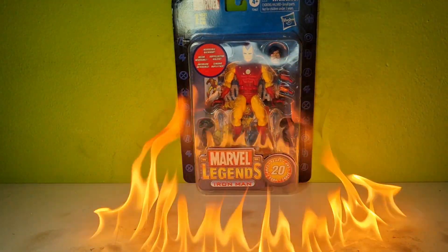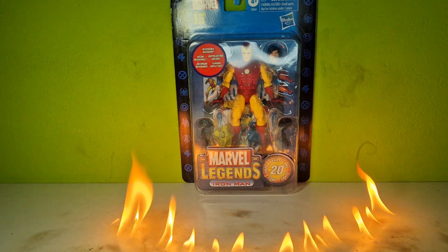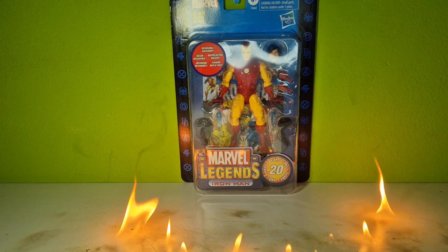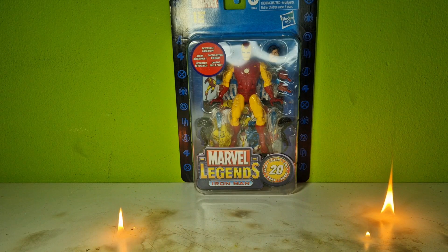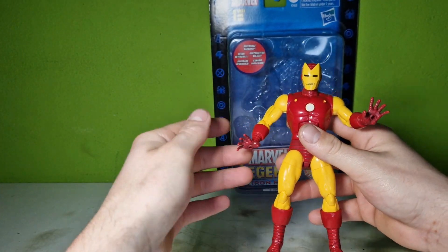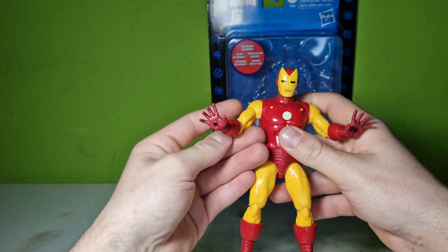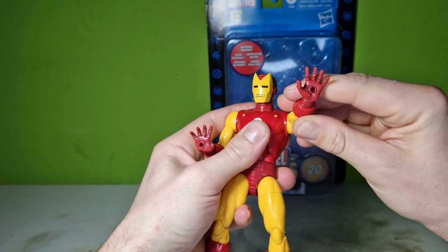What's up guys, it's Action Figure Freak once again. This week I've got the Marvel Legends 20 Years of Marvel Legends Iron Man in the classic comic version. Let's just start into this. I put everything out of the box and here we have the Iron Man — dude, this looks really fantastic, I really really like it.